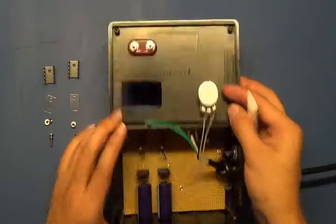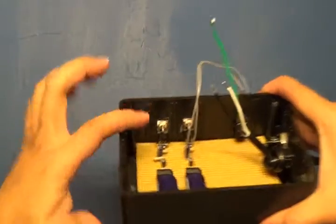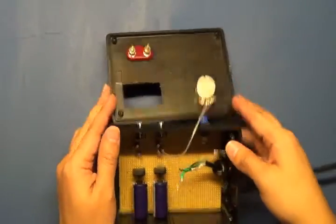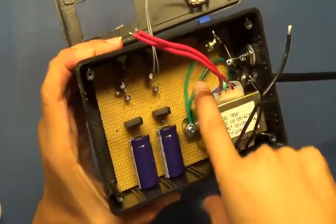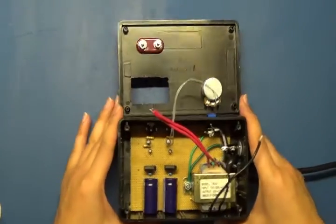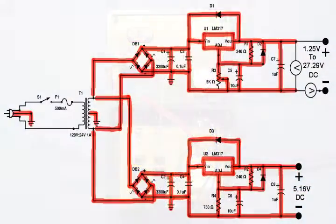Next, add thermal paste to the LM317s and attach the heat sinks with the heat sink kit. Once on, be careful — those bolts will get hot. Now take the ground from the three-prong cord and the center tap of the transformer and connect them to the transformer casing itself. Put the ground and center tap near the screw — this adds a safety ground to the transformer casing.